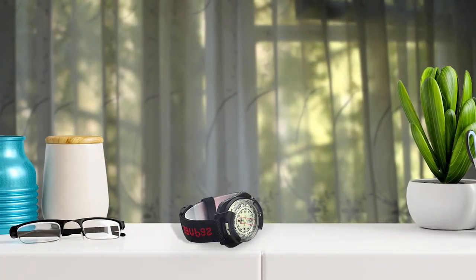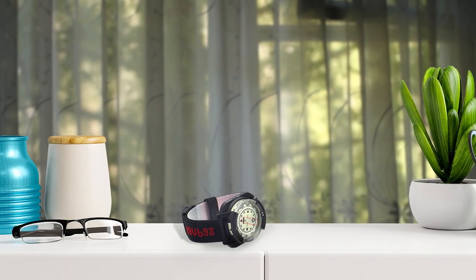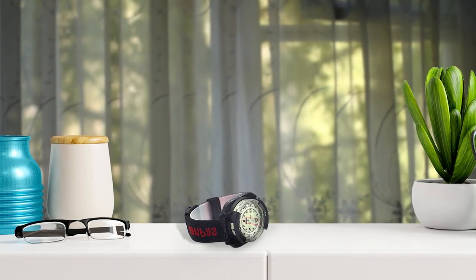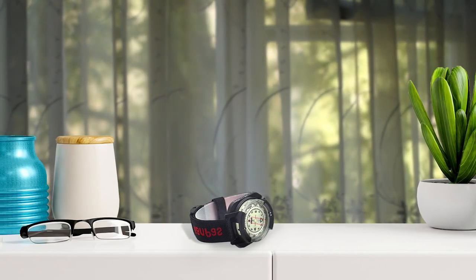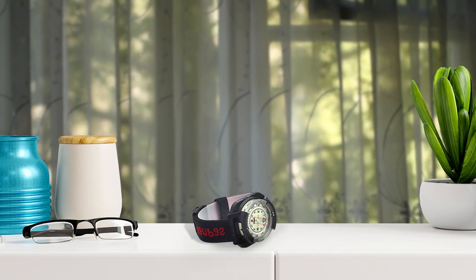It is also suitable for mountaineering and hiking. Overall, the CANPASS diving sighting wrist compass is an excellent investment for anyone who enjoys outdoor activities and needs a reliable compass. Pros: Very nice colorful design, a luminous display, comfortable to wear, looks fashionable, shockproof, and waterproof.